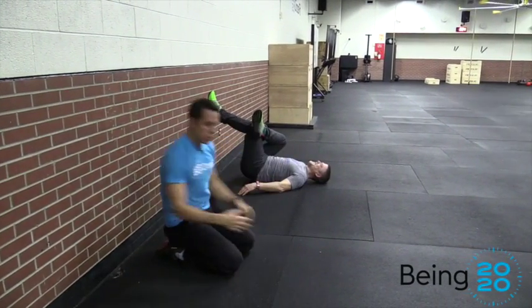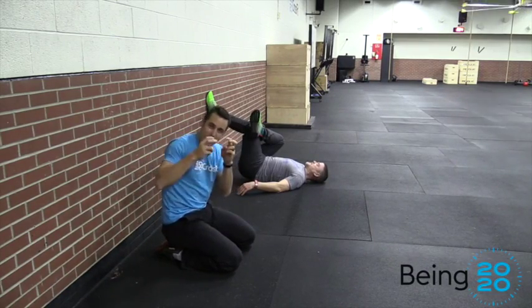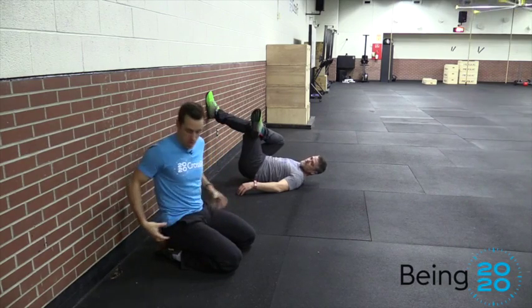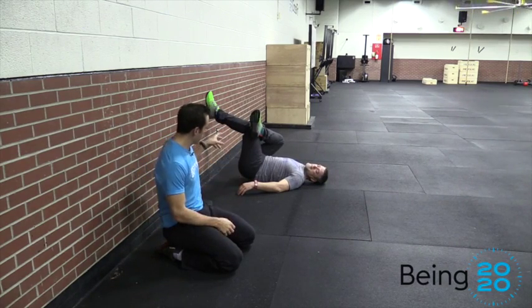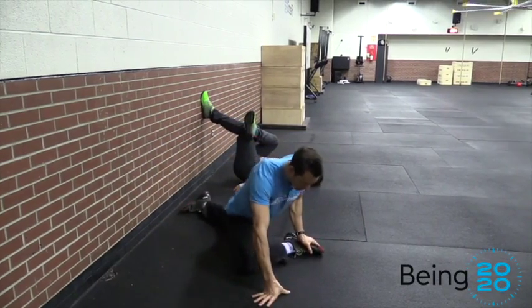A lot of times when you have low back dysfunction or low back tightness, what we're actually confusing that for is tightness of your glutes or your hamstrings. Today we're working specifically on your glutes, and you may have seen us do this pigeon stretch before.